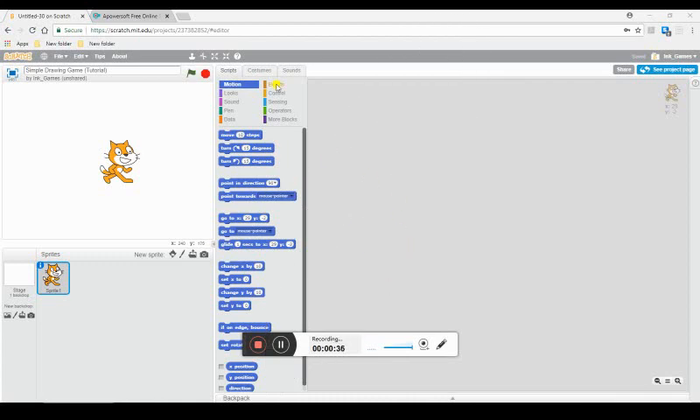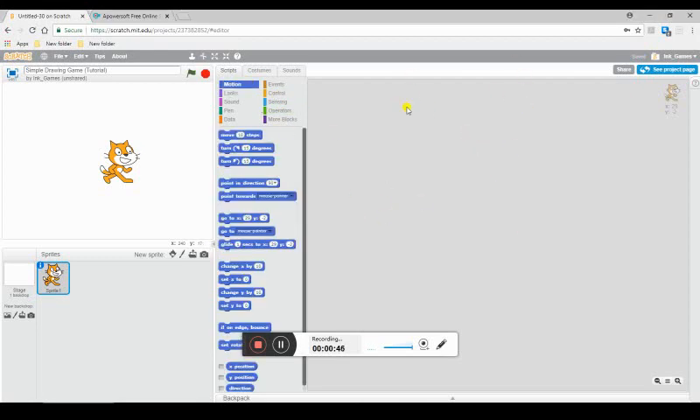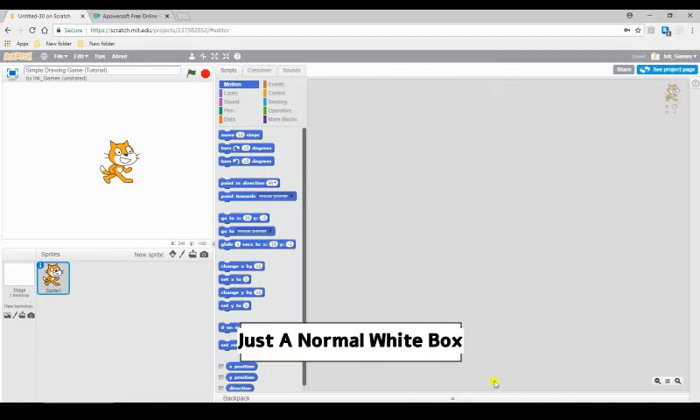I'm going to split this up in parts — this is going to be part one where I show you the basics, and I might do a part two. I'm sorry if you see something at the bottom; I'm working on getting a new screen recorder. Also, if you hear background noises, it's because I don't have a mic, and I'm going to be working on getting one.